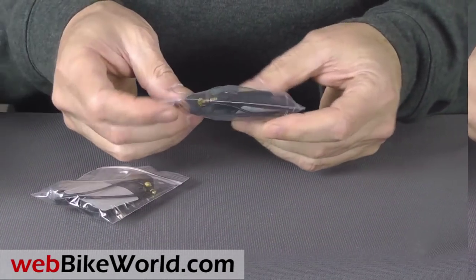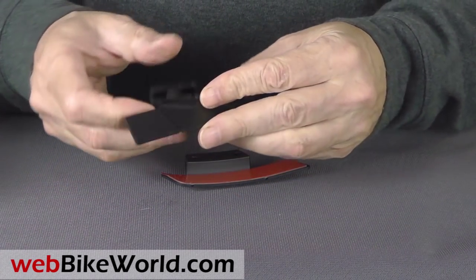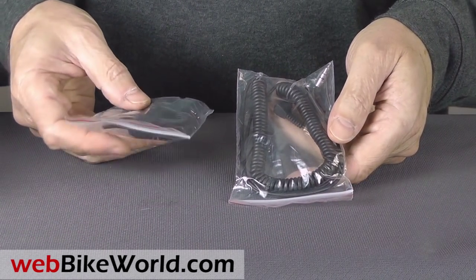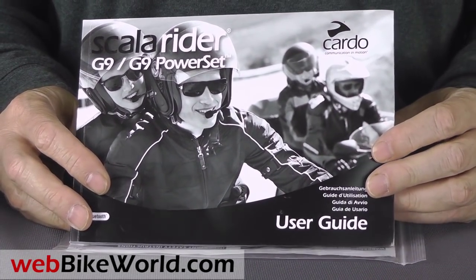Each intercom comes with a boom mic, and they include an interchangeable wired mic, stick-on helmet mounts for helmets that won't fit the standard clamp mount, two coiled accessory outlet wires for connecting non-Bluetooth devices, and of course the user guide, which is printed in five languages.